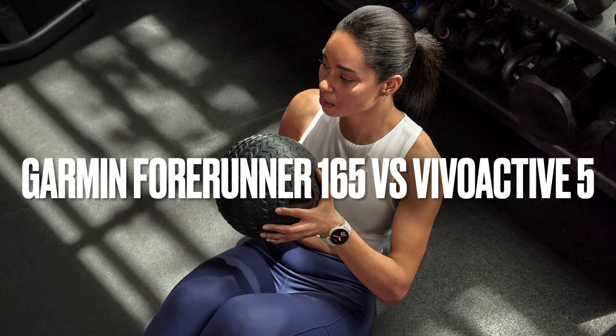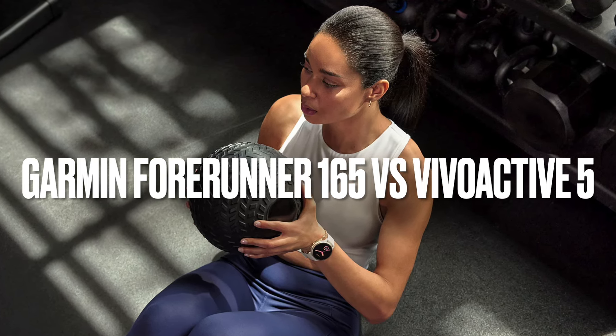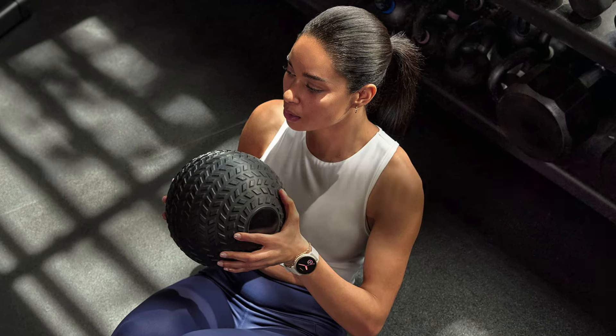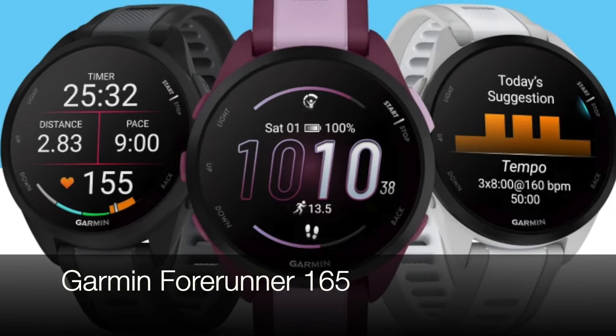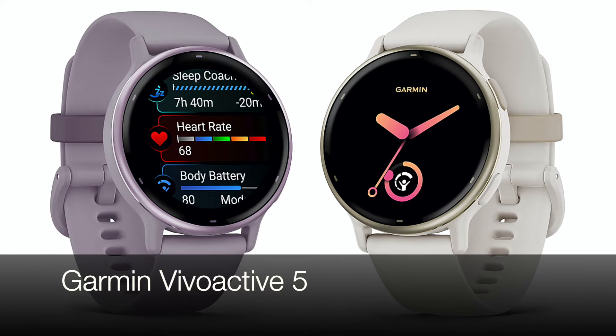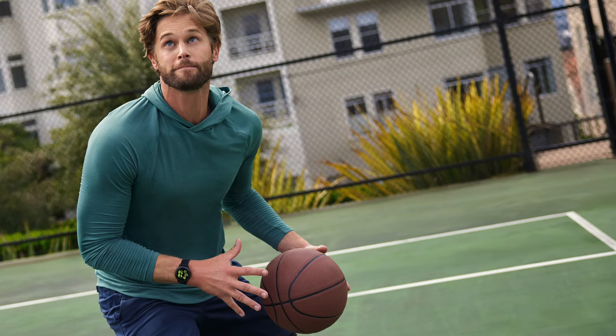Hey, everyone, and welcome. If you're in the market for a new fitness companion, Garmin has some fantastic options for you. Today's showdown is between the Garmin Forerunner 165, a laser-focused running tool, and the Garmin Vivoactive 5, a smartwatch that strikes a great balance between fitness and everyday features. Here's exactly how they compare.